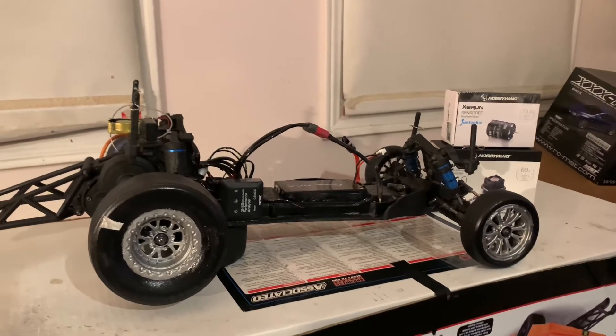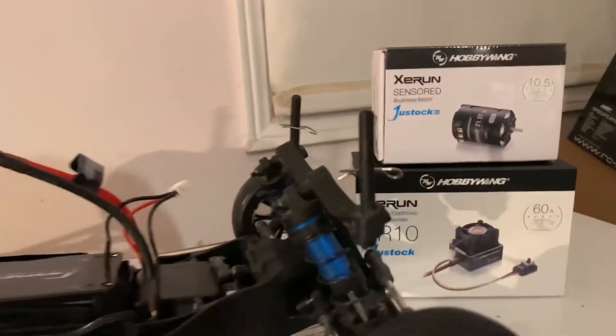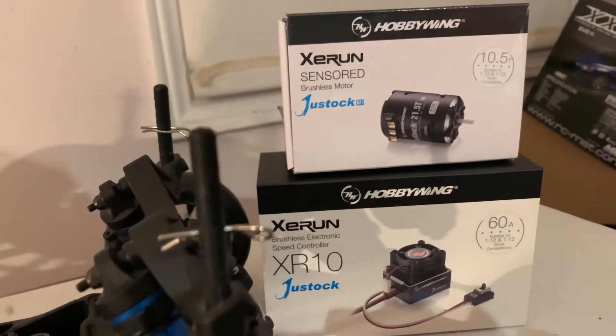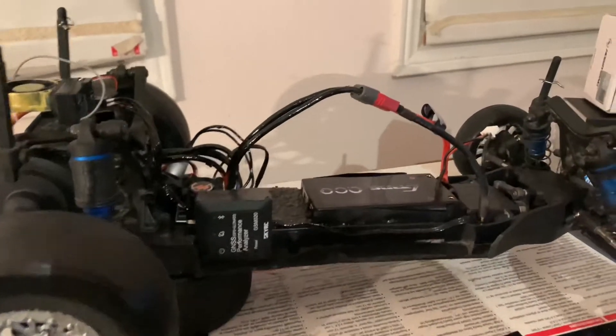Here is the combo that I'm running right now: a 10.5 turn motor and the ESC, as you can see there. So those are the most recent changes.